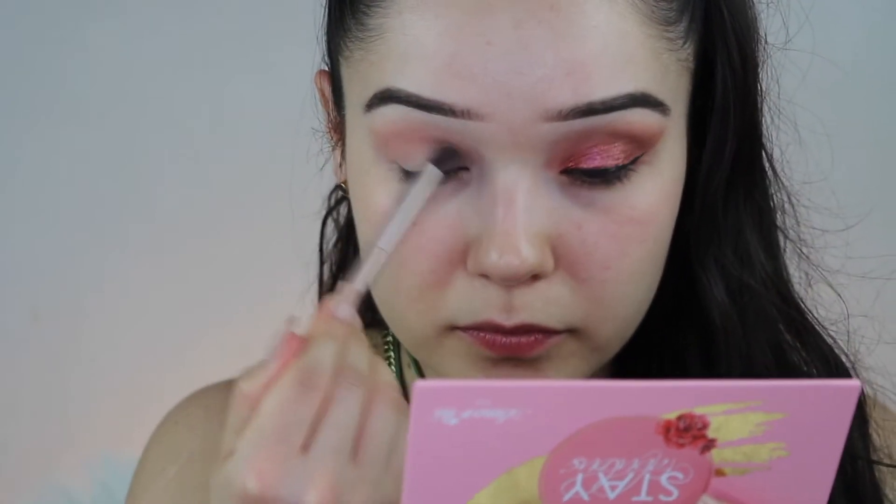Alright guys, I already prepped and primed my eyes. I'm going to go in with the Stay Fabulous palette. I'm going to go in with Heart of Gold and work my way to Bittersweet. I'm going to start laying down those transition shades. Next, I want to go in with True Hearted and Starry Eye to start laying that brown shade.